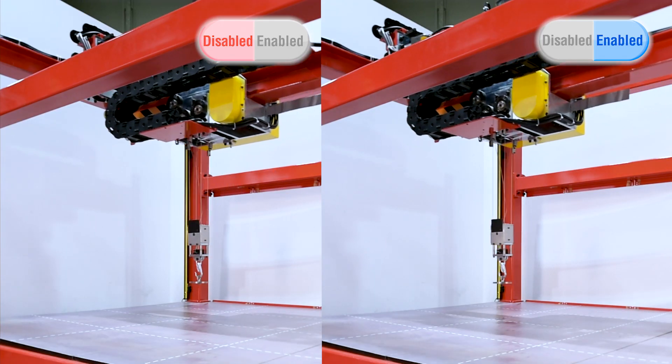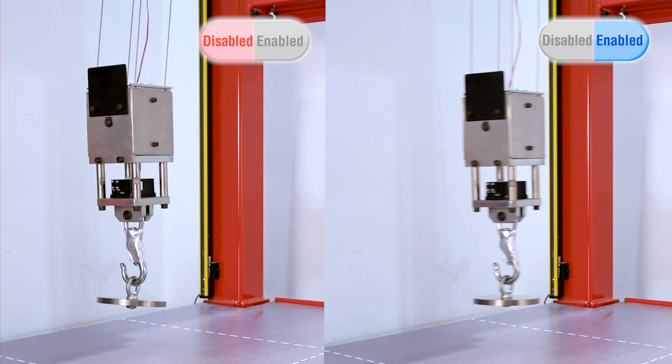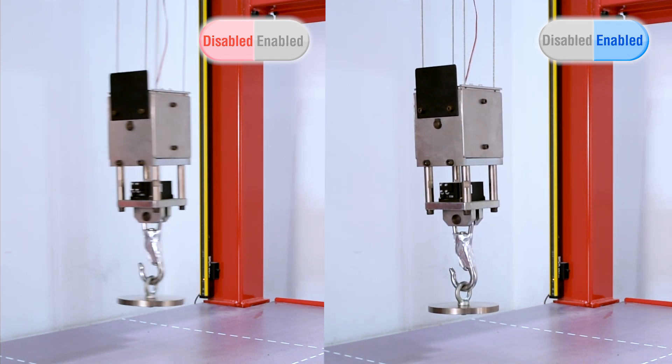Let's take a look at the advantages of anti-sway control on the Y axis. We can see that load sway is reduced when the anti-sway control is enabled.